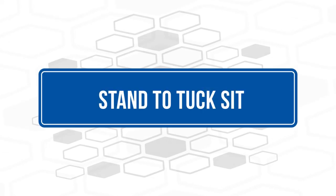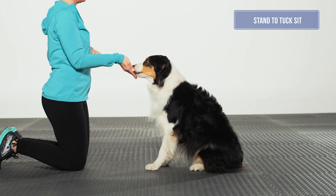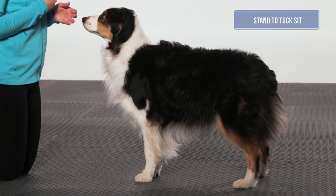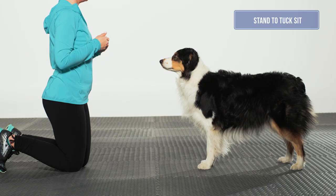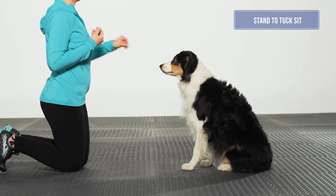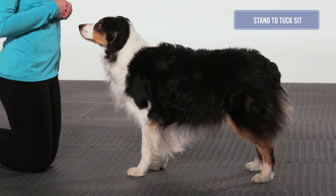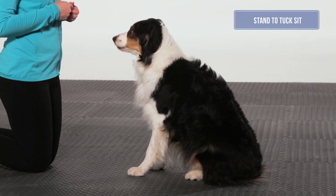Stand to tuck sit: When asking for a tuck sit, the front feet should remain stationary while the pelvic limbs flex forward and tuck evenly under the dog into a square sit position. Hips should be square and symmetrical with the dog's head, shoulders, stifles, and toes all pointing forward. The back and muzzle should be in neutral positions.